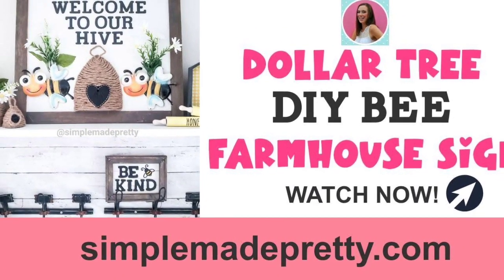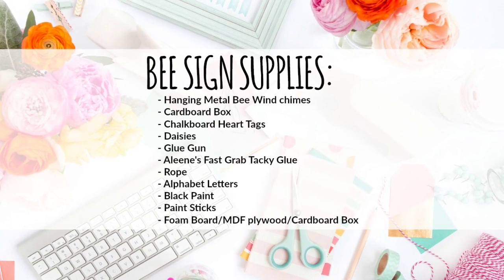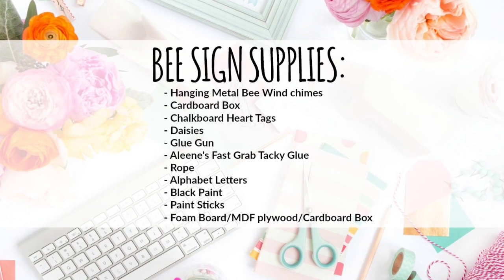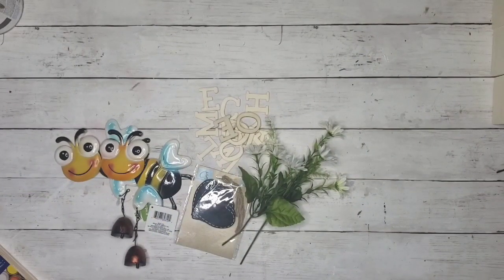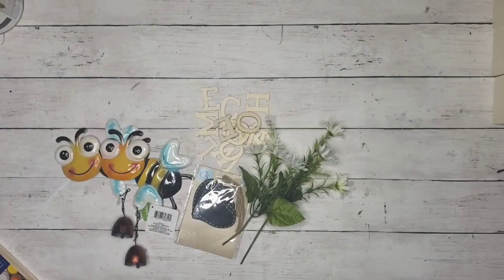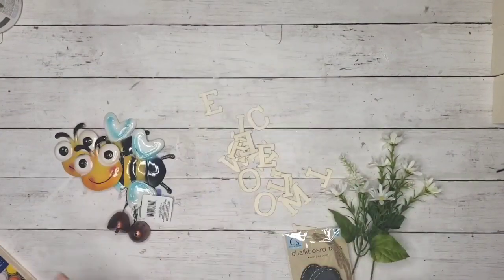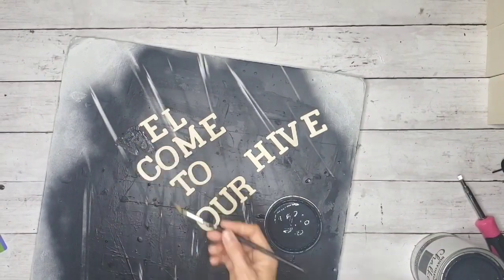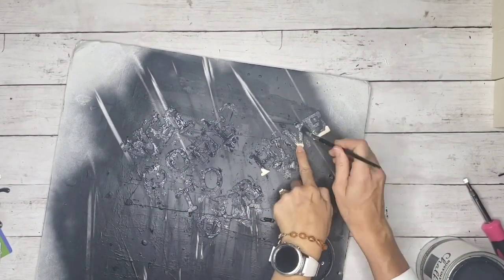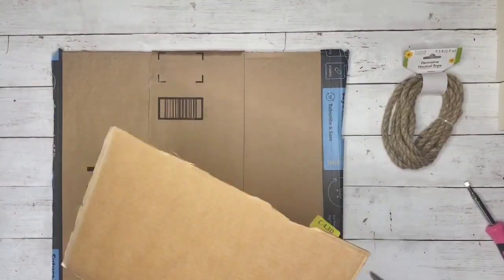For this next DIY we're making a bee farmhouse sign. Here are the supplies you need. To make this sign you'll need some five-gallon paint sticks, a Dollar Tree foam board — you can also use MDF, plywood, or a cardboard box. I had a plywood sign already made sitting in my garage, so that's what I'm using for my blank sign.